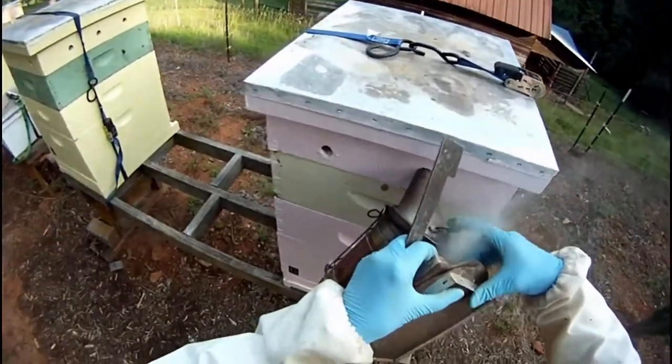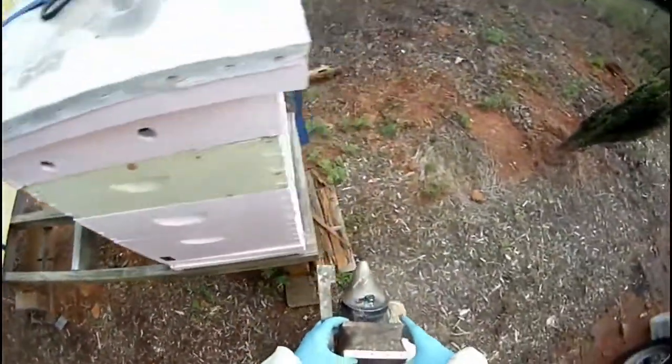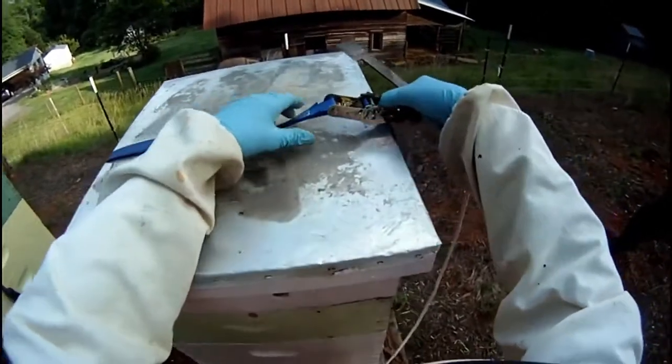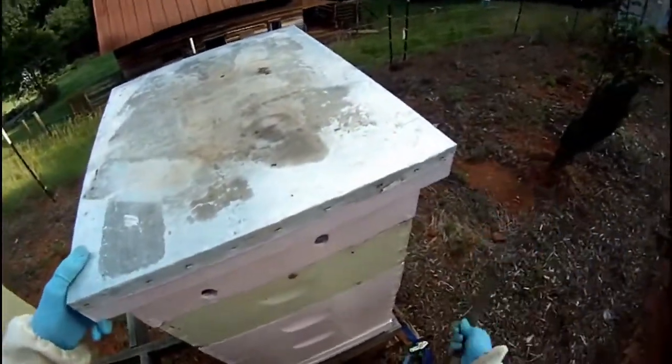As you go to the next hive, be sure to give your smoker a few puffs — it helps keep the fire going. And add a little smoke at several points around the hive. Then you can take your hive tool and pop the top.